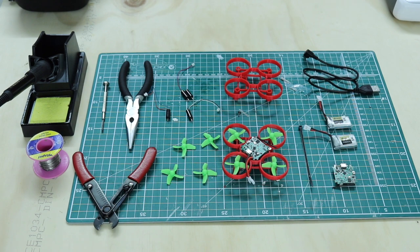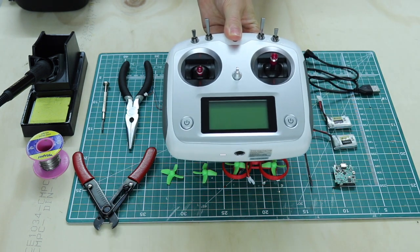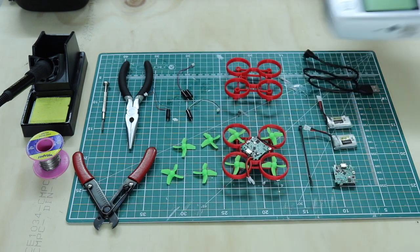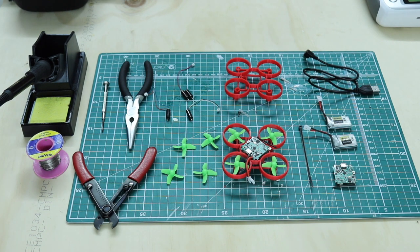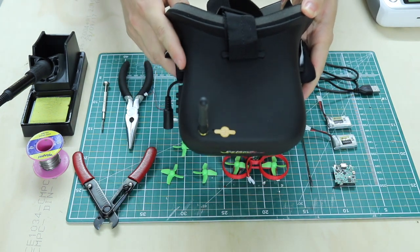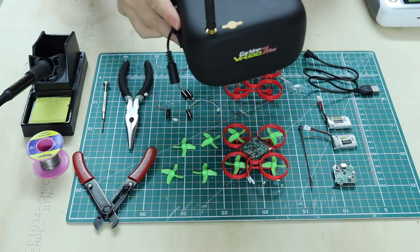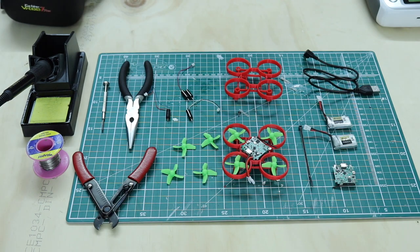I also need my transmitter, which is used to control the micro drone — you will need batteries to go in it. We also have FPV goggles, and the kit comes with a camera so you can design a camera mount to put on top if you like, though we're not going to go through that in this tutorial.